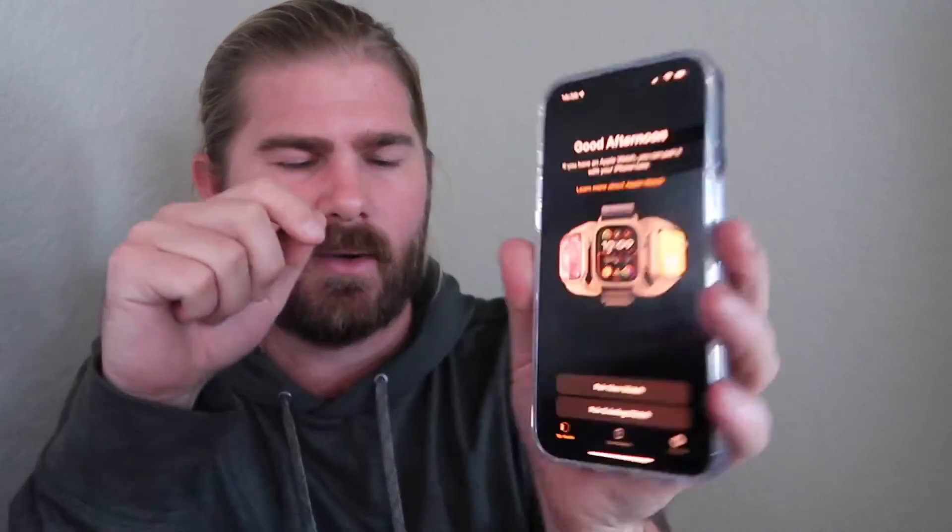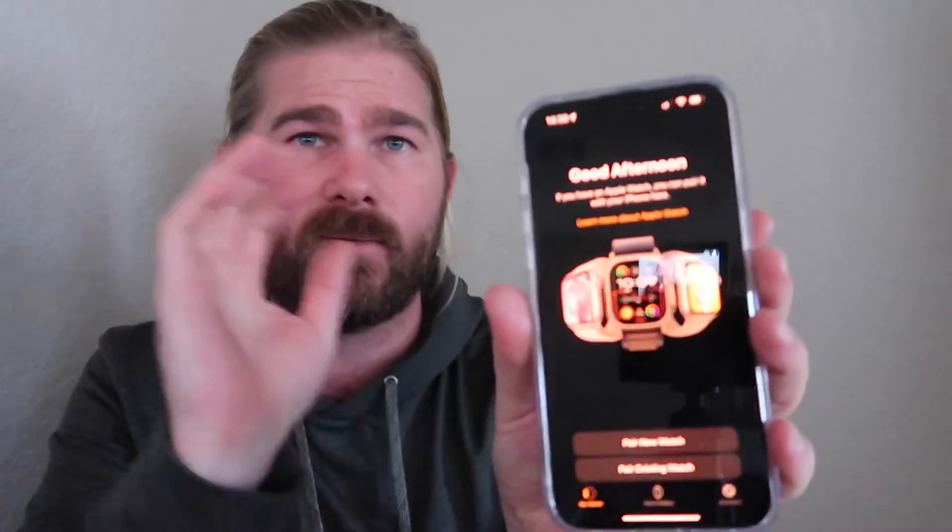This is going to take a little while to go through and reset. In the meantime, you'll want to open up your phone and open up the Watch app that's on your phone. If you don't have it, be sure to download it.